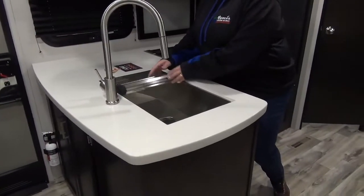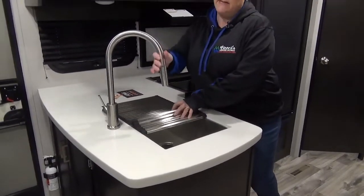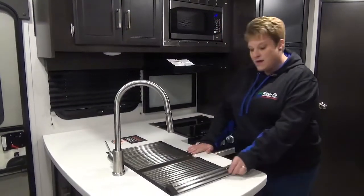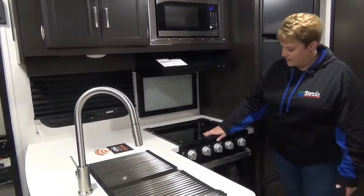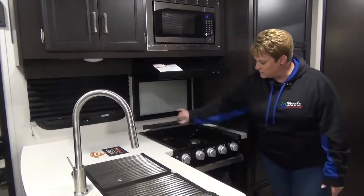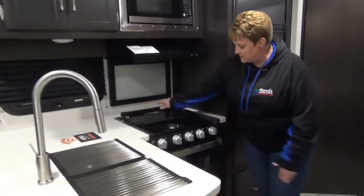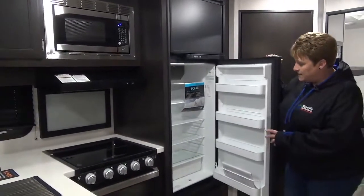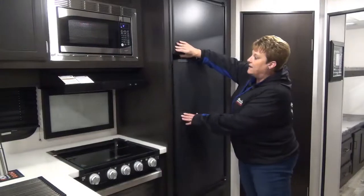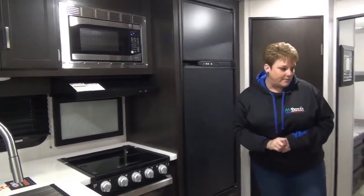The kitchen features a large stainless steel farm sink with a stainless steel residential faucet and it is a pull-out sprayer as well. Solid surface countertops, stainless steel microwave, three burner cooktop with a glass protectant that folds back and acts like a backsplash when you're cooking, and your oven as well. This model has the eight cubic foot propane and electric fridge and freezer — nice and roomy with lots of room for all your food items.